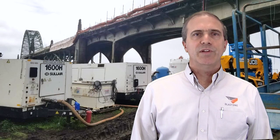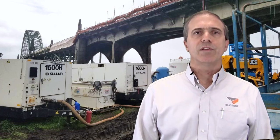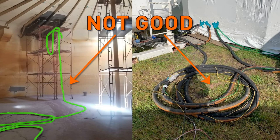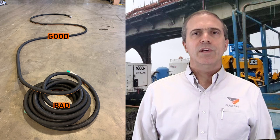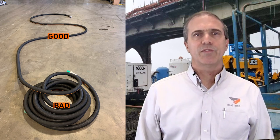A bonus suggestion is a best practice tip on blast hose usage. When blasting, and especially when mast blasting, try to lay out the blast hose in gentle curves rather than sharp bends, and avoid using hose that's unnecessarily long. Not only does this reduce blast hose wear, but it improves performance at the nozzle by reducing pressure drop.